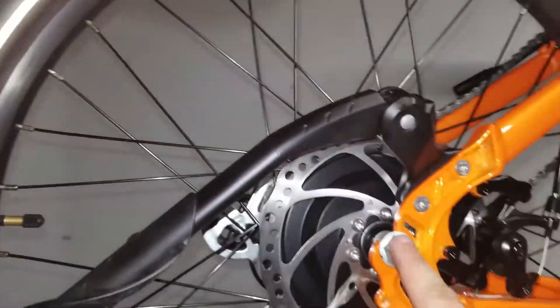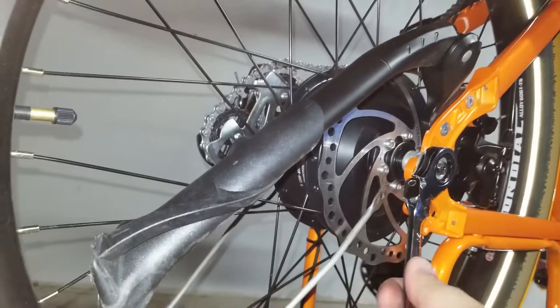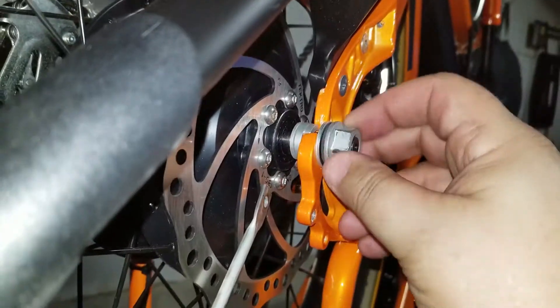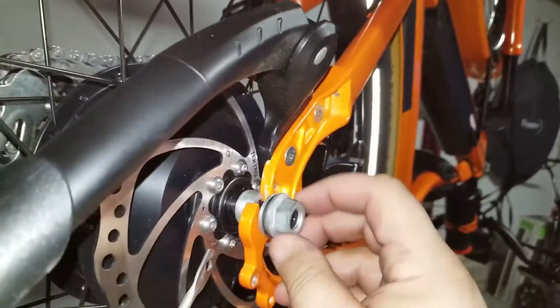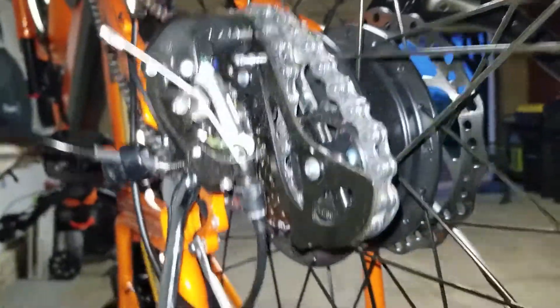We're going to go ahead and loosen this bolt — not remove it, just loosen it up. Try to do some of it by hand. It has a washer. That's all we need — this makes it easy to put back on when we're done. Going to get to this other side, doing it one-handed. There we go.